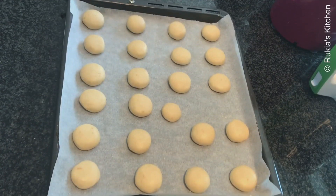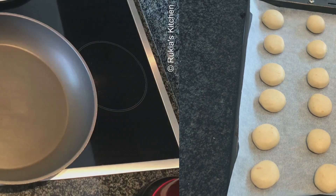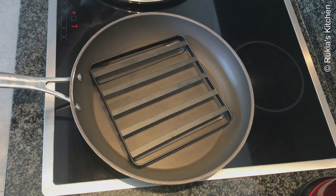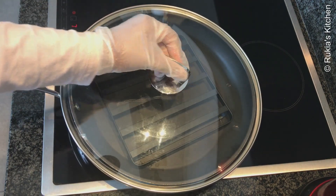After 10 minutes I'm done shaping my cookies. I'm going to show you two techniques of baking the cookies. Place a stand in the pan, cover with a lid, and preheat on medium-low heat for 10 minutes before baking the cookies.